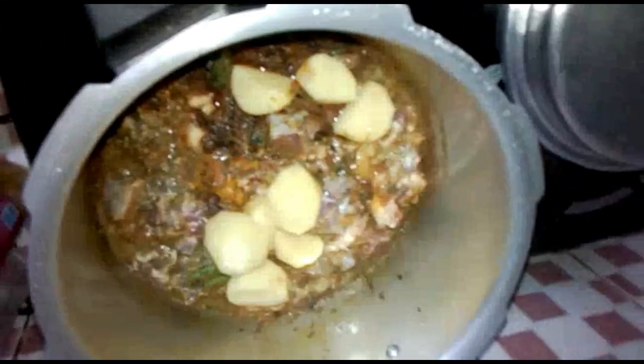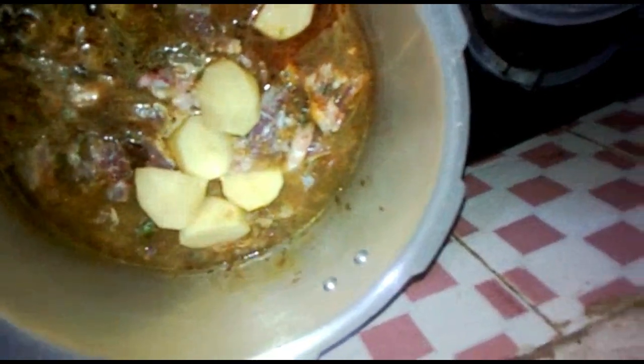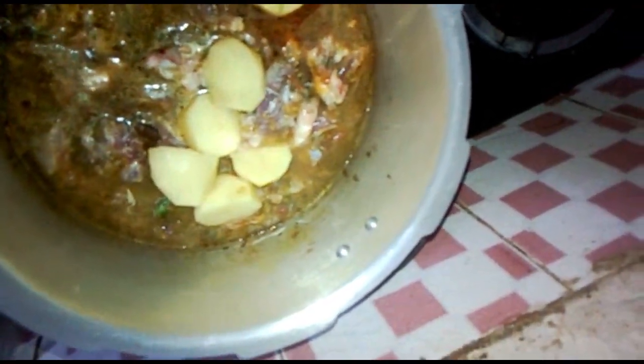I will cook the rice with a small onion, a bit more salt, and a little bit of seasoning.